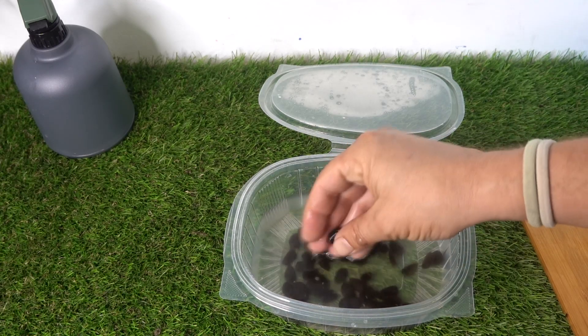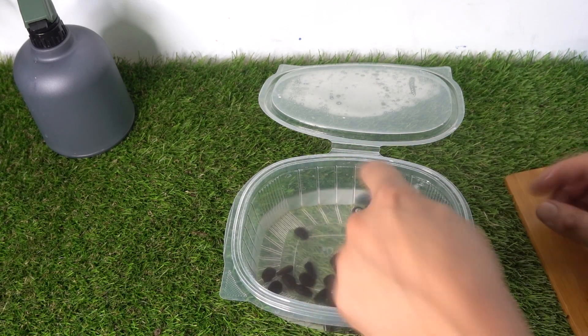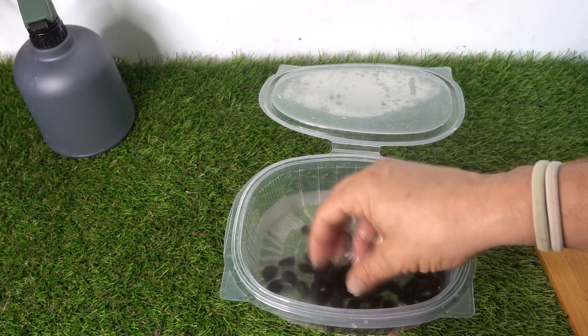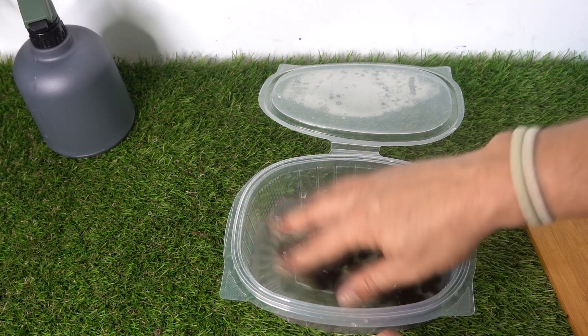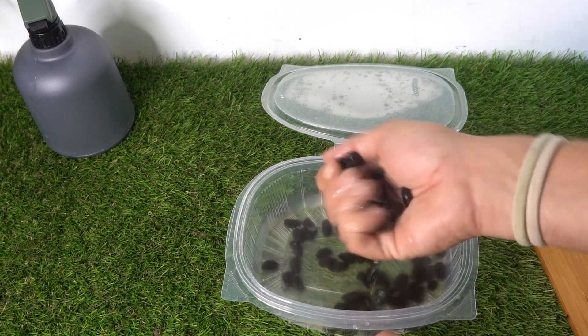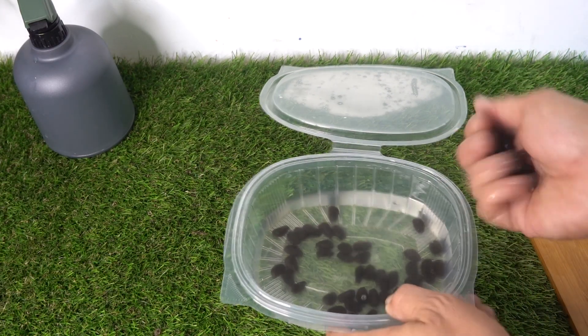We now have our seeds well cleaned. I ended up putting them in this container because in the others I wasn't sure if any that were going to float were staying at the bottom. So we have removed the ones that failed and we now have our seeds ready.